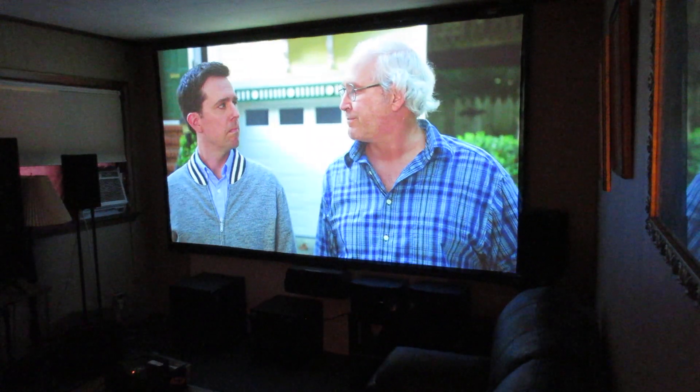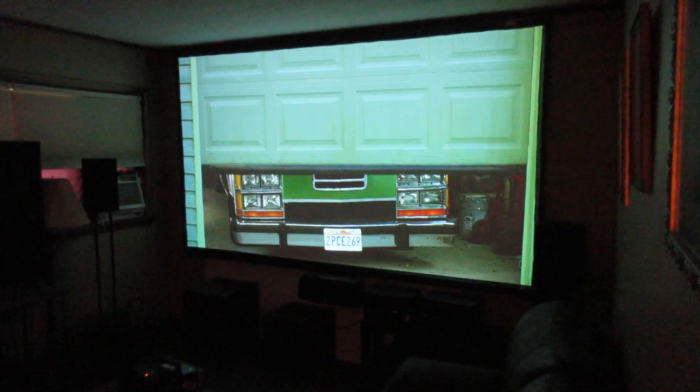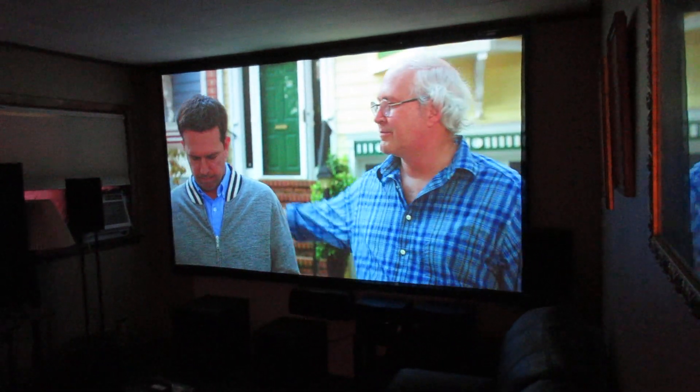I love these projectors. I had a JVC but we just weren't using it enough, so I sold it for $2,500. I needed the money, and we were probably only watching it about 10 hours a week. For $600 and glasses at $20 a piece, it really works well for us.